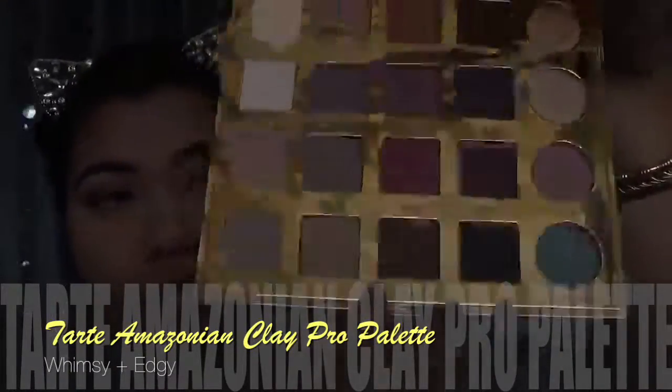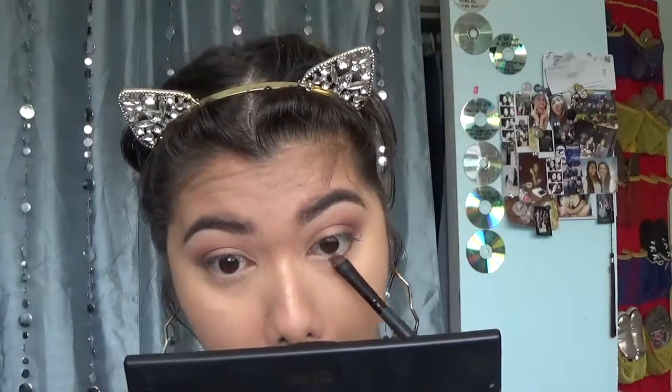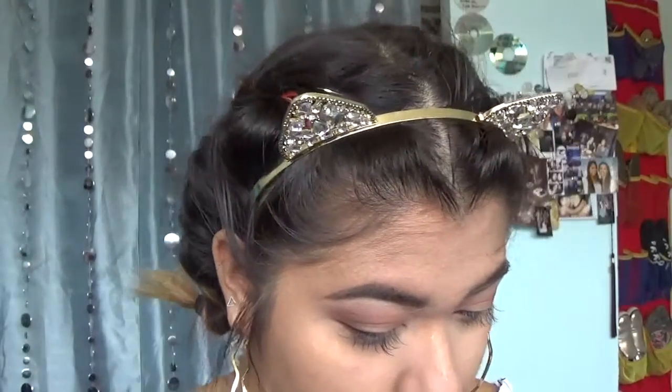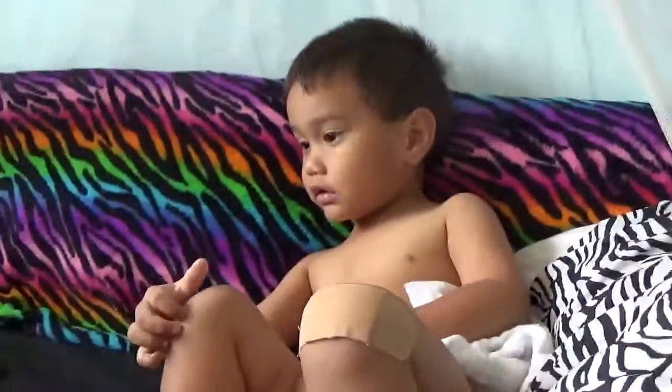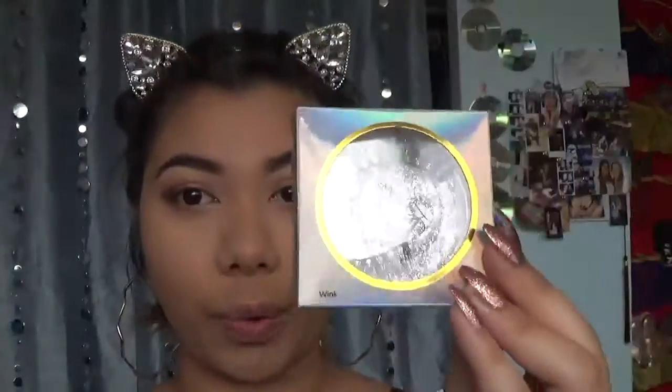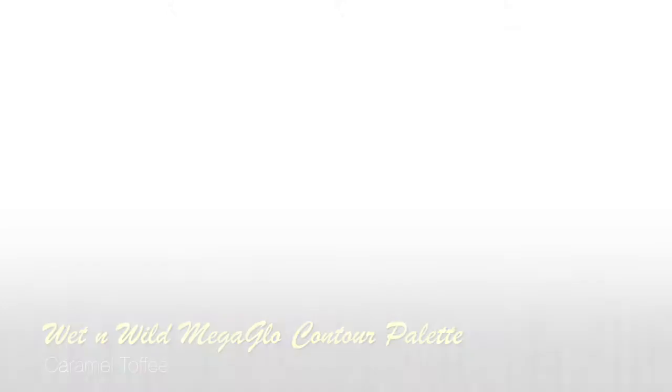Now to finish up the eyes, I'm going back into my Tarte palette using Whimsy and Edgy — I'm gonna run that right along my lower lash line just to smoke out the bottom, and then I'm gonna blend it out using my M321. I just want to apologize in advance because you're gonna hear Transformers Rescue Bots in the background because I'm babysitting — somebody just woke up and decided to come visit and he's watching Transformers. I have to apply my Lash Label lashes in the style Wink, and I'll be right back.